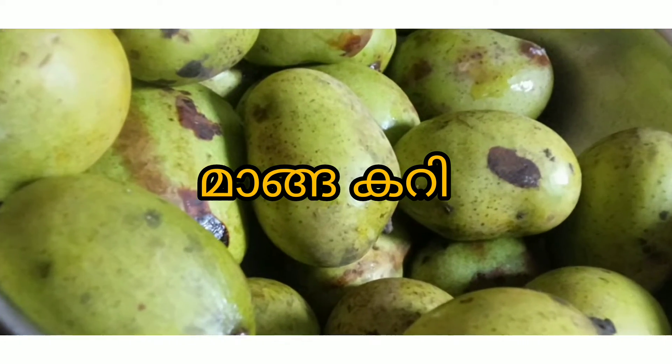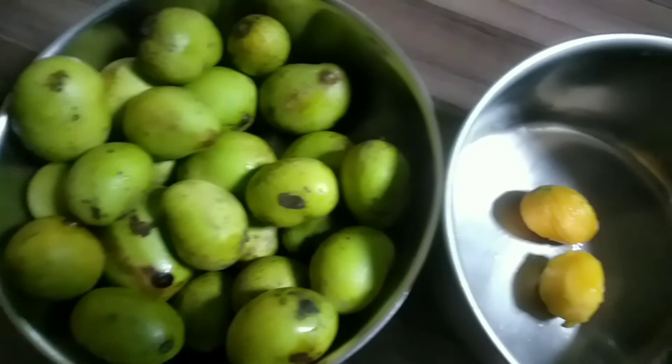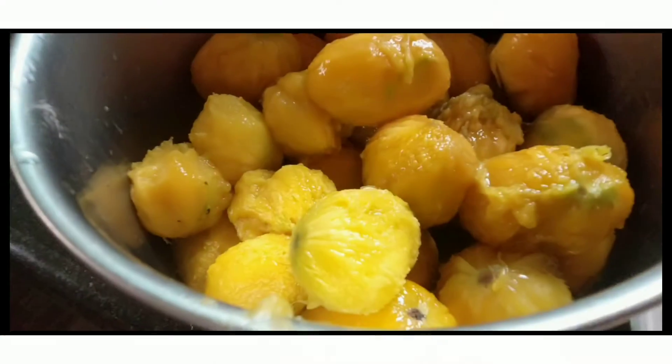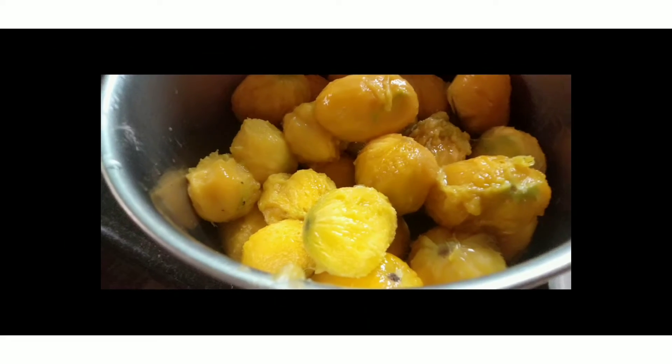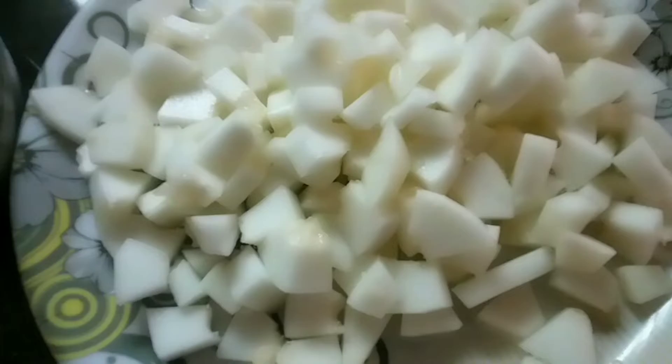Now we have a hot fish. Put the hot fish with a non-tale. Put the fish in the top. Put the fish in the bottom and turn the fish.